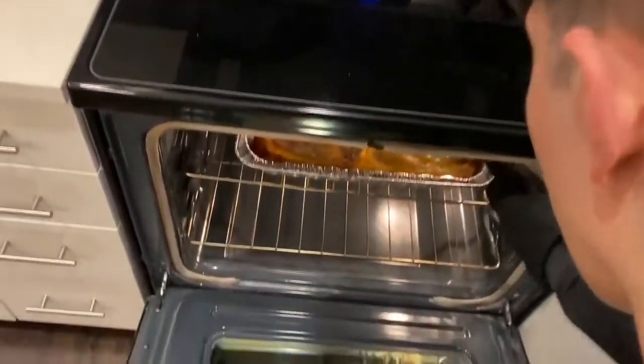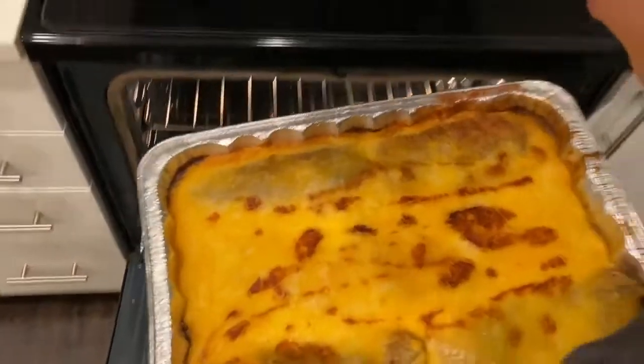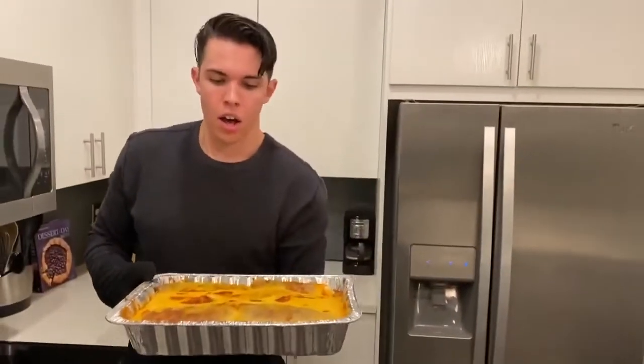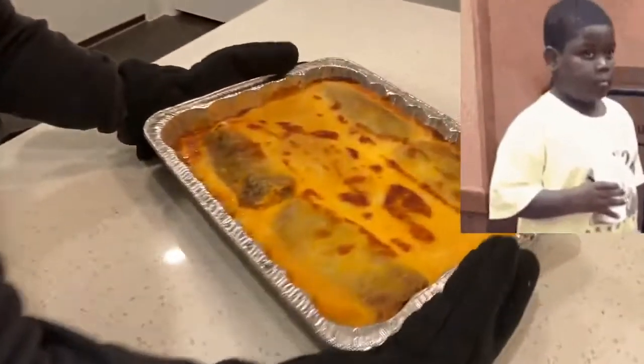Okay, Biggs, I need y'all to make sure that you don't do this without an adult's supervision. Sounds good? Awesome. Look at that. Oh yeah, Biggs. I knew this is exactly what I needed. I needed more cheese.